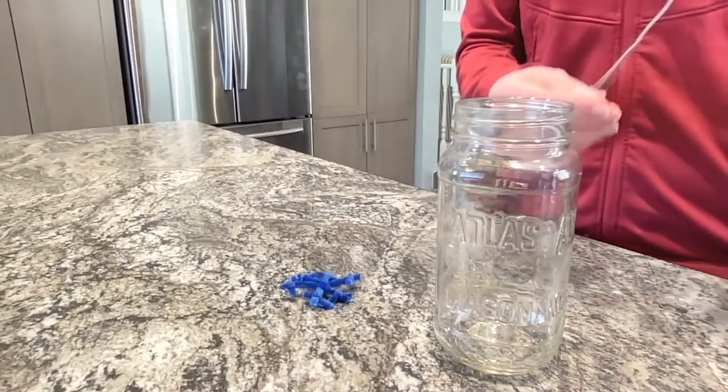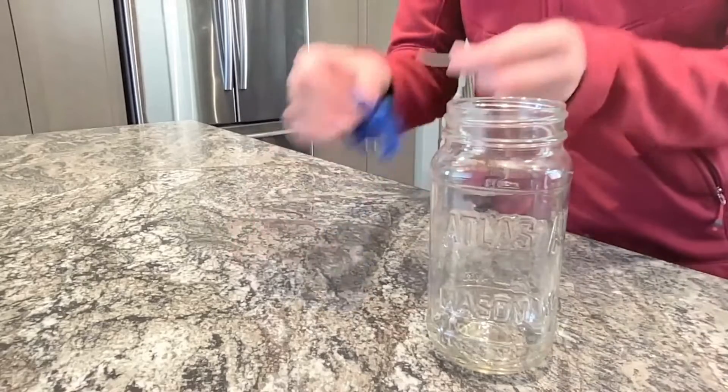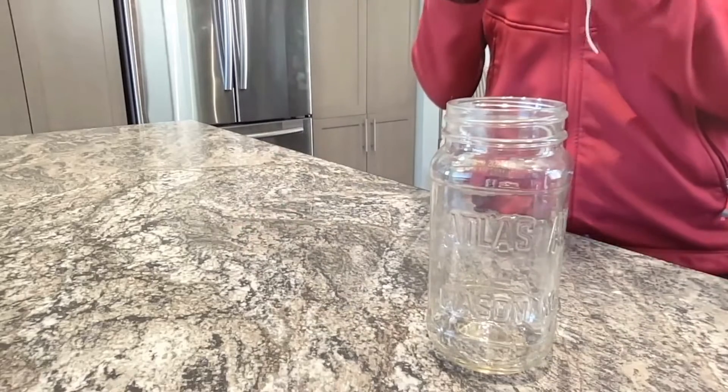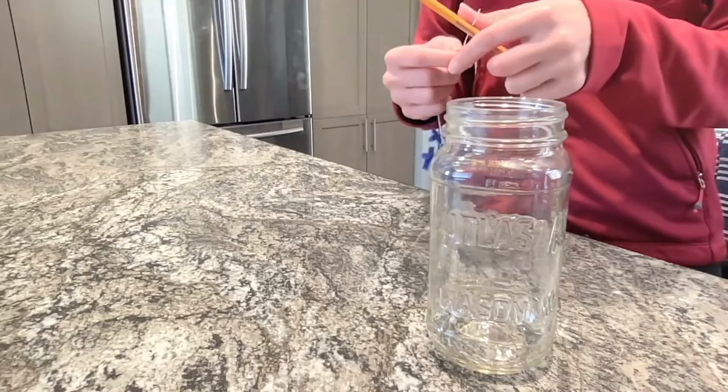Then cut a piece of string as long as your mason jar is tall. We're going to use this to hang the snowflakes in the jar. Tie one end of the string to your snowflake and the other end to your pencil.